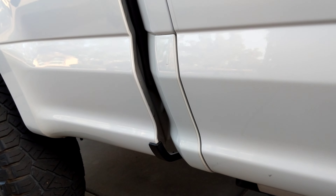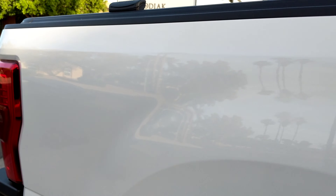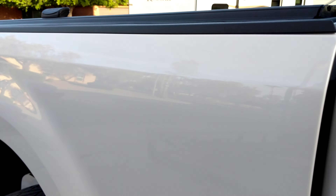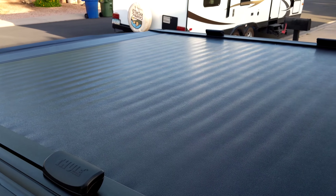All of this has paint protection film on it down here. The entire rocker panel was done all the way to the back. He did the entire tonneau cover as well — this is all like a vinyl, so it just gets boiling hot when the sun's beating on it.